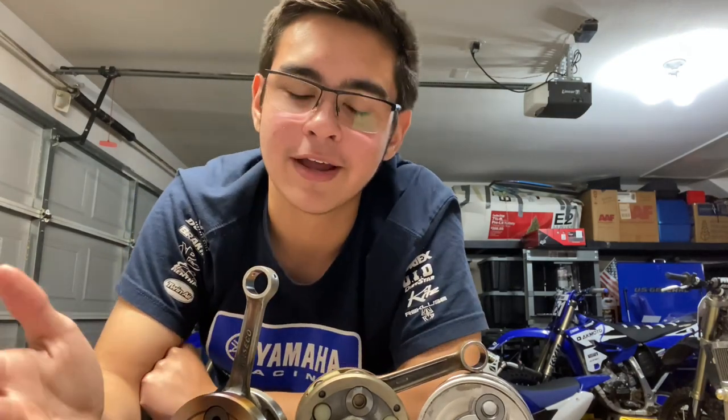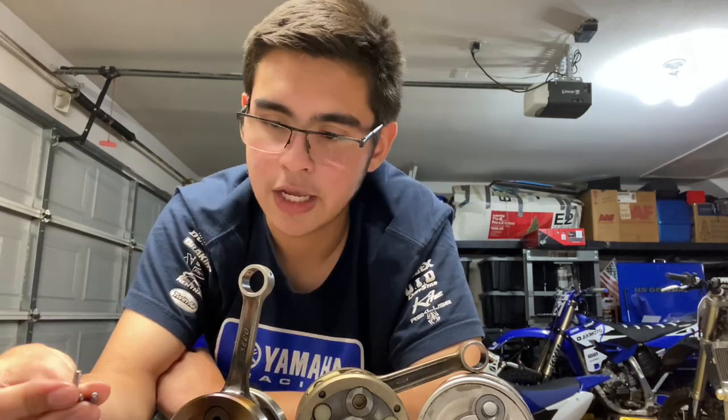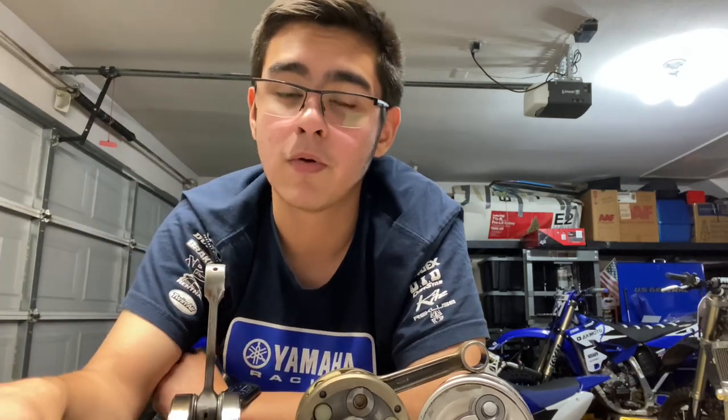It is completely normal for these to wear out after a while. A trail rider is going to get more life out of a crank than a fast MX guy who's wide open all the time. Poor air filter maintenance can definitely drastically reduce the life of your connecting rod bearings. Another thing could be poor lubrication — if for some reason you run gas that is unmixed with two-stroke pre-mix, that can definitely decrease the life of these bearings.